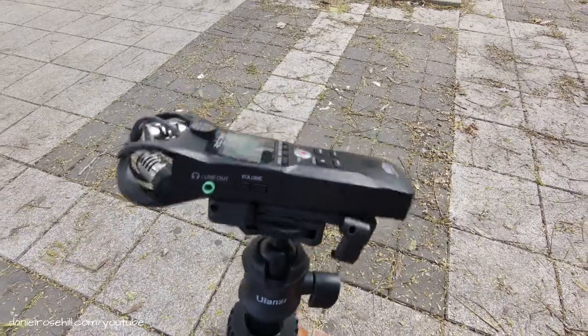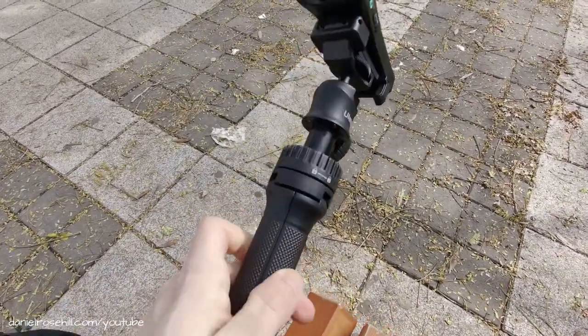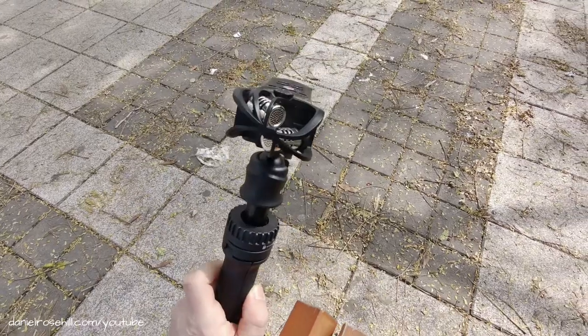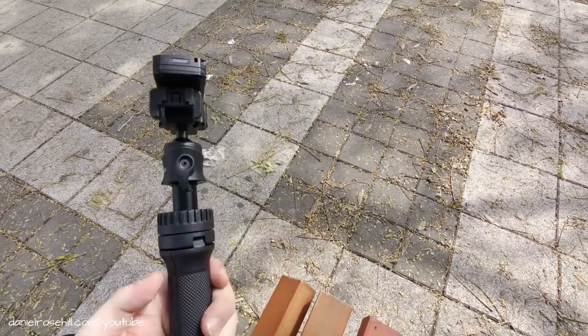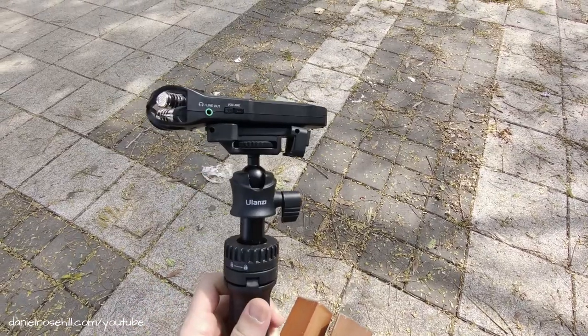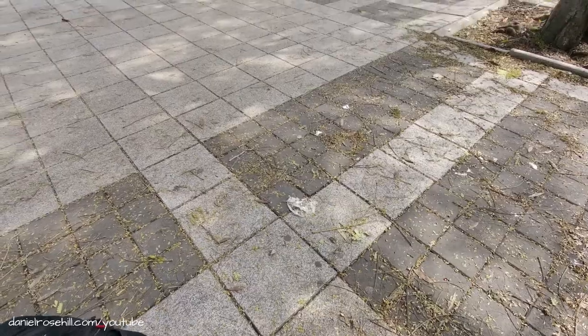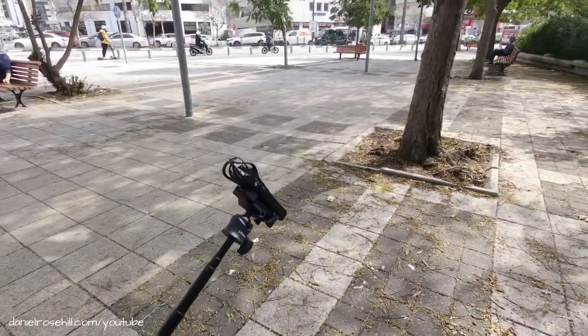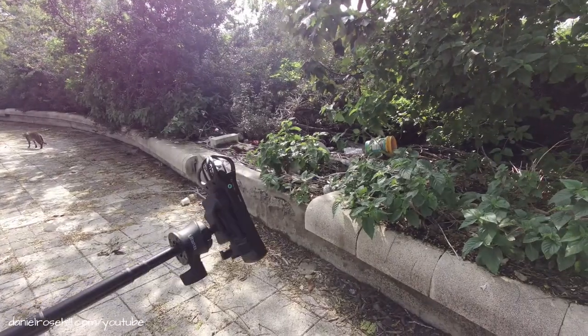Now I've effectively mounted the Zoom H1N onto the Ulanzi MT34. The microphones are located at the top of the Zoom H1N, just up here. The cool thing about this rig is that it extends up to something like a meter, so if I was trying to capture audio from, say, in the bushes over here.